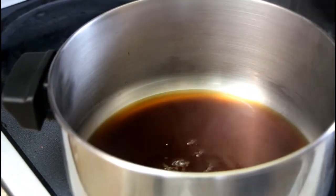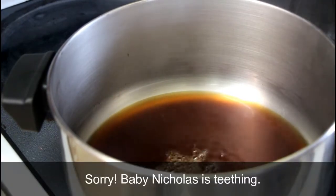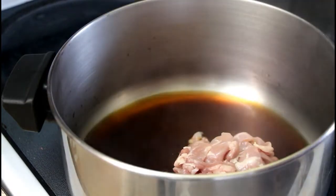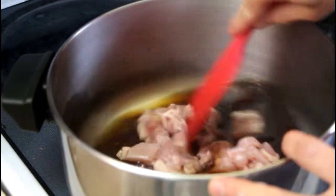Now that it's just starting to simmer, we're going to add our chicken, and it says cook until it's halfway done — about two minutes. The idea is that partway through cooking the chicken, we're going to add our other stuff.